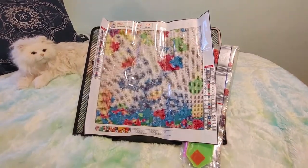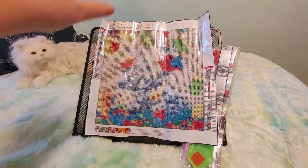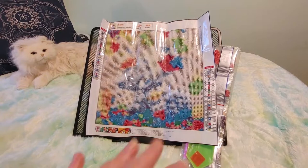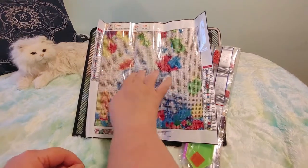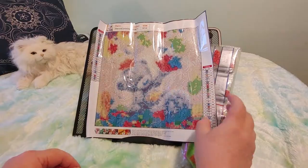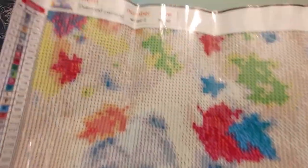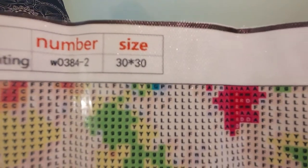I don't know if you can see it but it's a little teddy bear with all colorful falling leaves and they're kind of swirling abstract leaves. So here's the teddy bear and here are the leaves and he's sitting in a leaf pile.